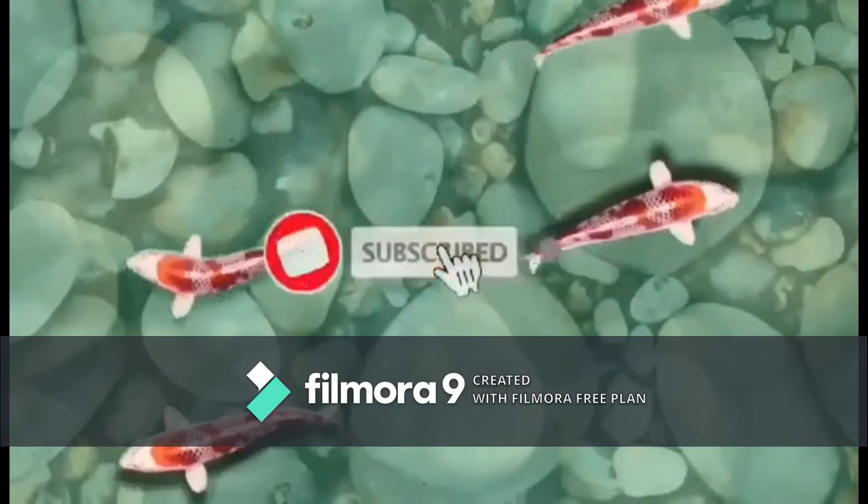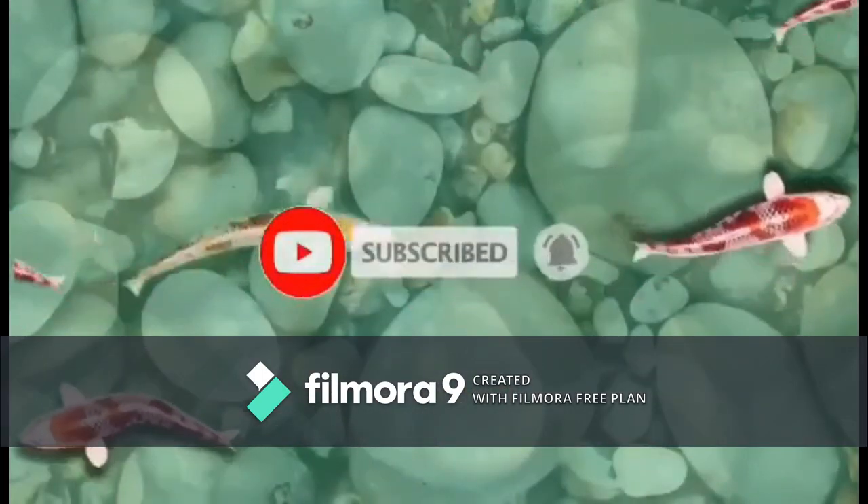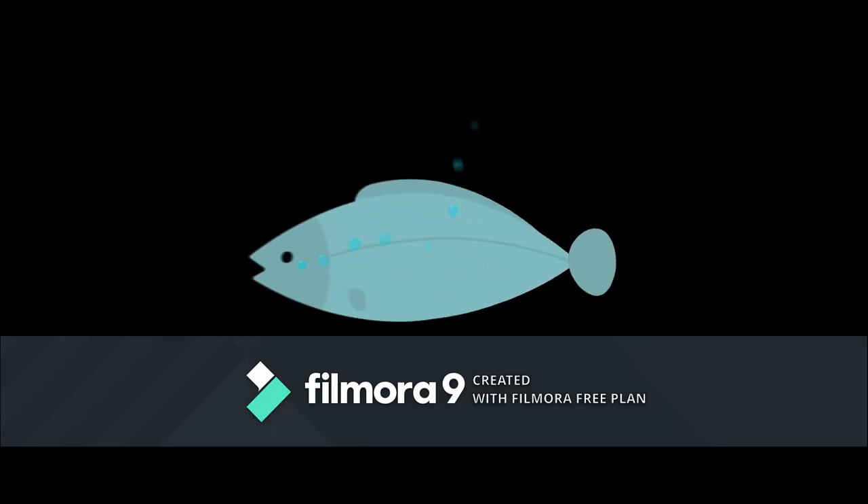Don't forget to subscribe and hit the bell notification to be updated with my new videos.